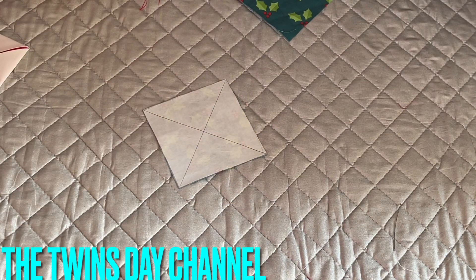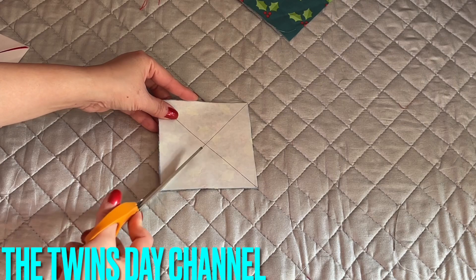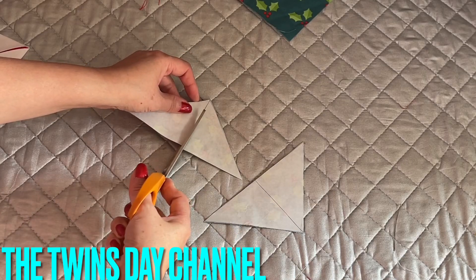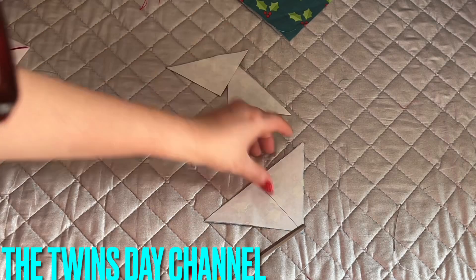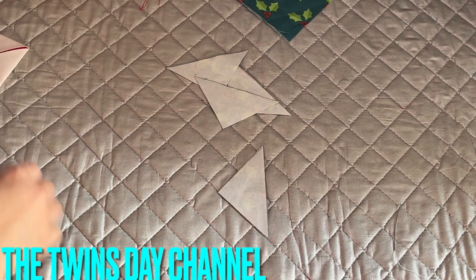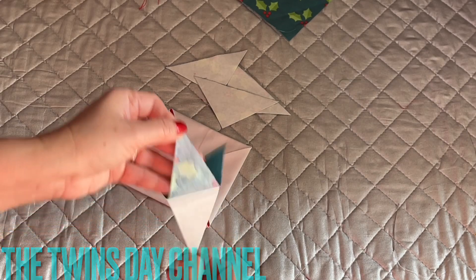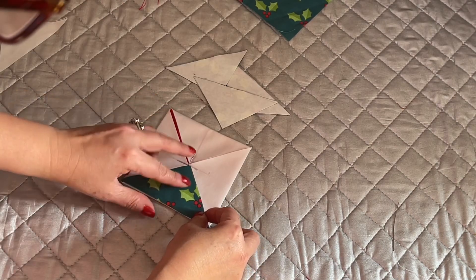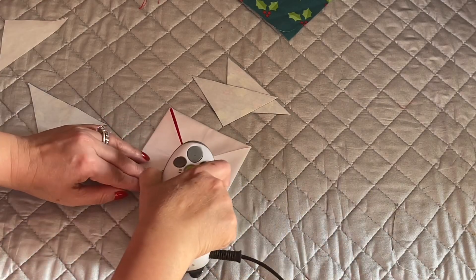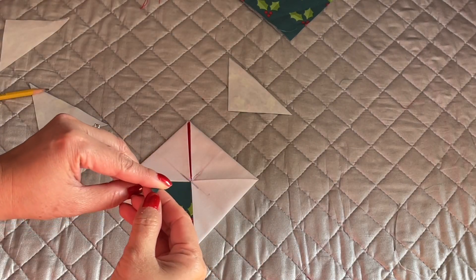From here you can cut this out — cut and then peel the paper off. Cut this into four pieces. Now you're going to bring this back. Start peeling the paper from here, iron on, then peel and continue doing that to all four sides.